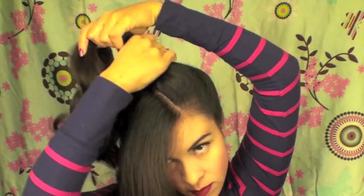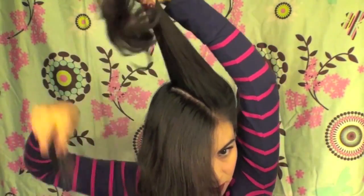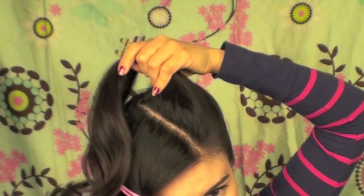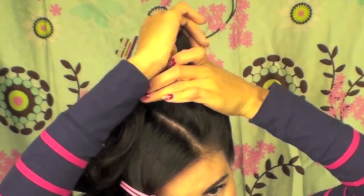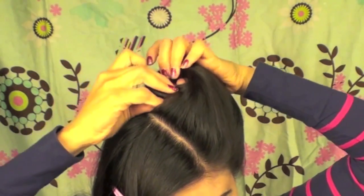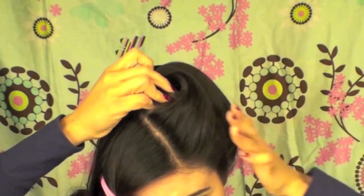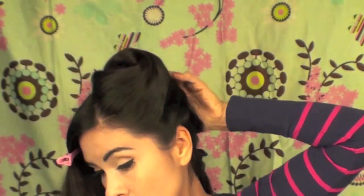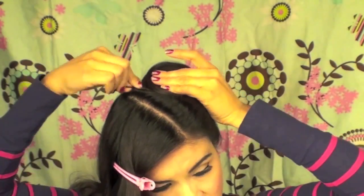I'm holding the hair at an angle — see how I'm holding it at this angle as opposed to directly up — and just smoothing it over a little bit more. This takes a while to make sure it's nice and smooth. Now I'm wrapping it around three fingers and holding it in place, making sure that the hair at the top is covering the entire roll, and then I'm going to pin it from the back.